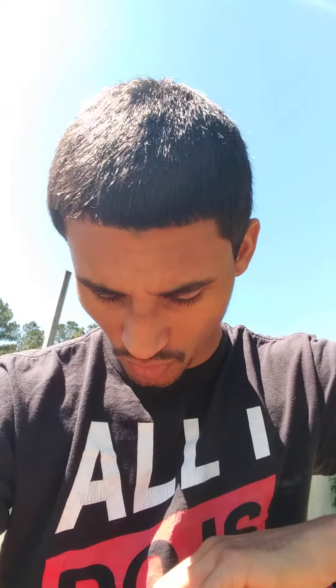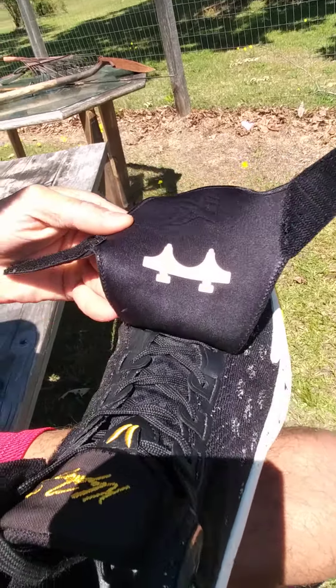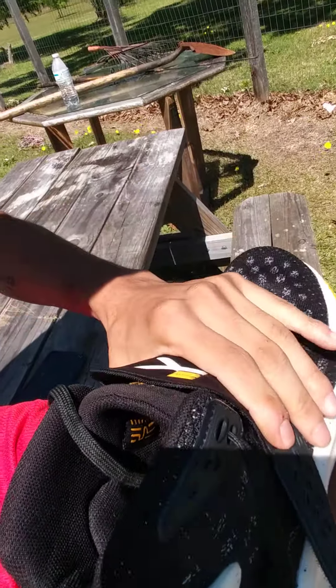As far as the materials go, they're really good. You've got the tongue right here which kind of detaches — you can't remove it obviously, but it kind of moves on its own. And then you've got the lacing system in there, which I guess just adds some aesthetics to the shoe.